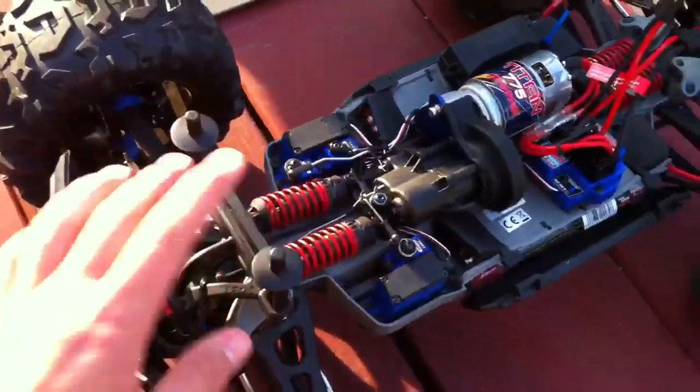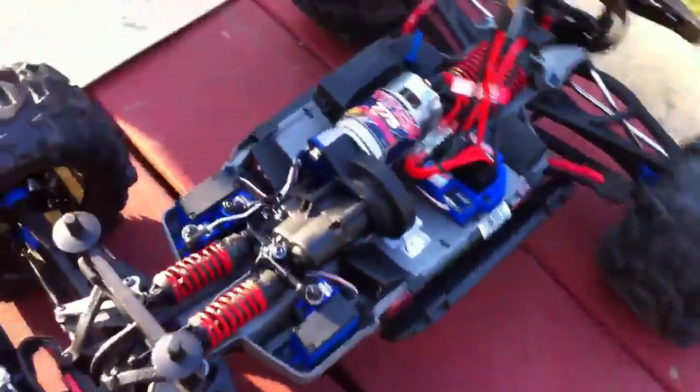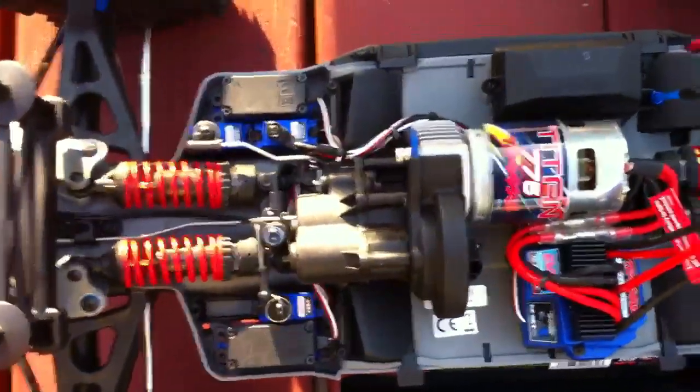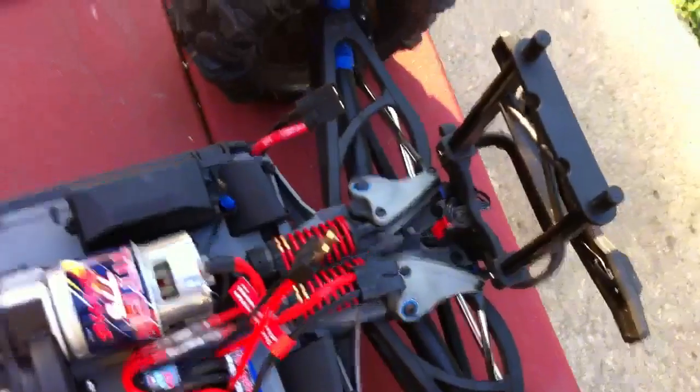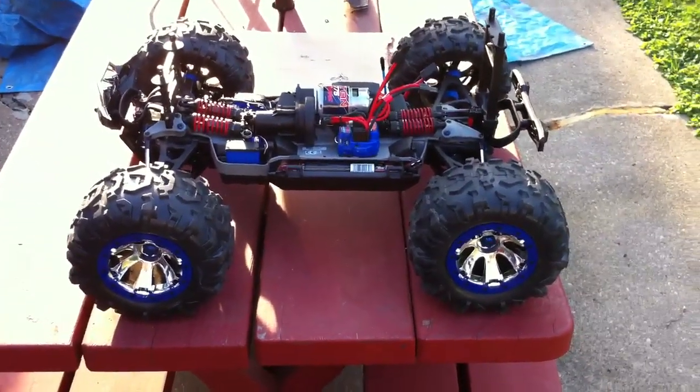This winter I'm probably going to have this thing bashing around in the snow, so be sure to check that out. Hope you guys are glad that I'm back. That's my Traxxas Summit — post a comment down below and I'll see you guys later, bye.